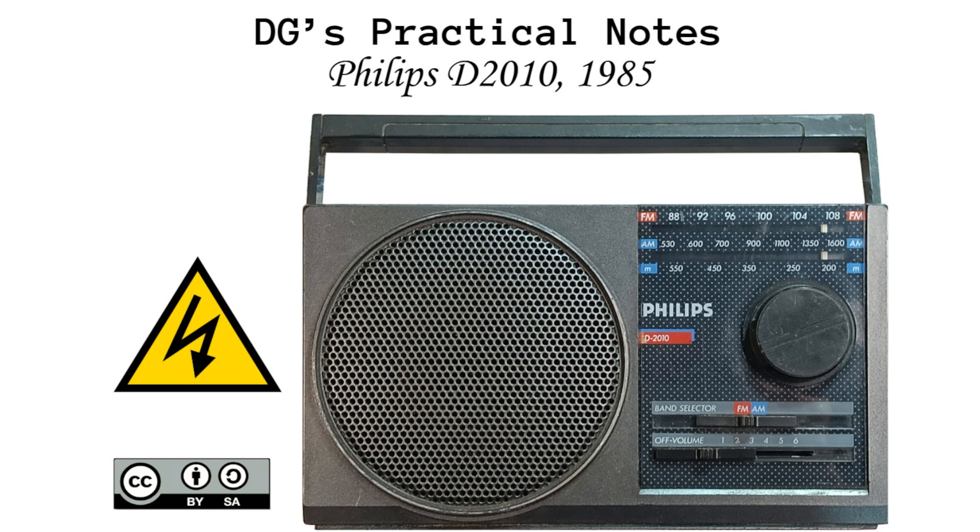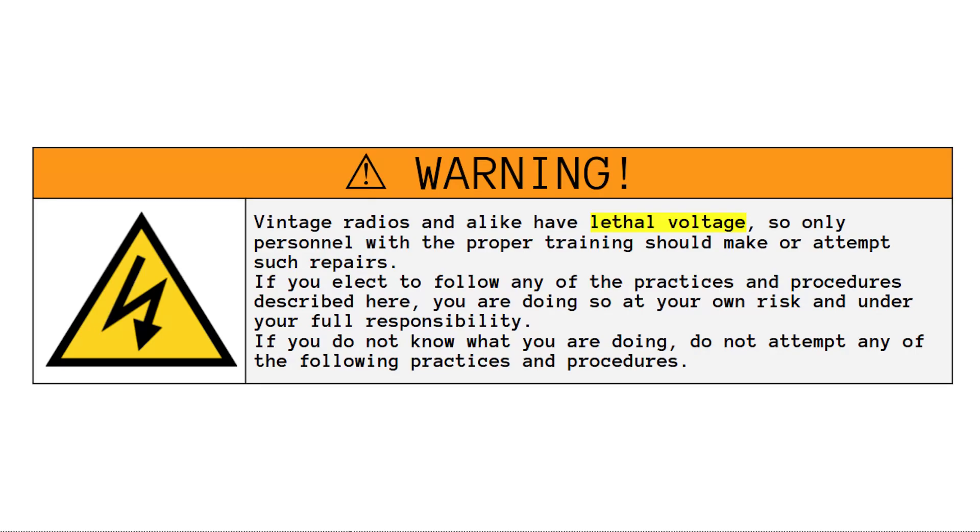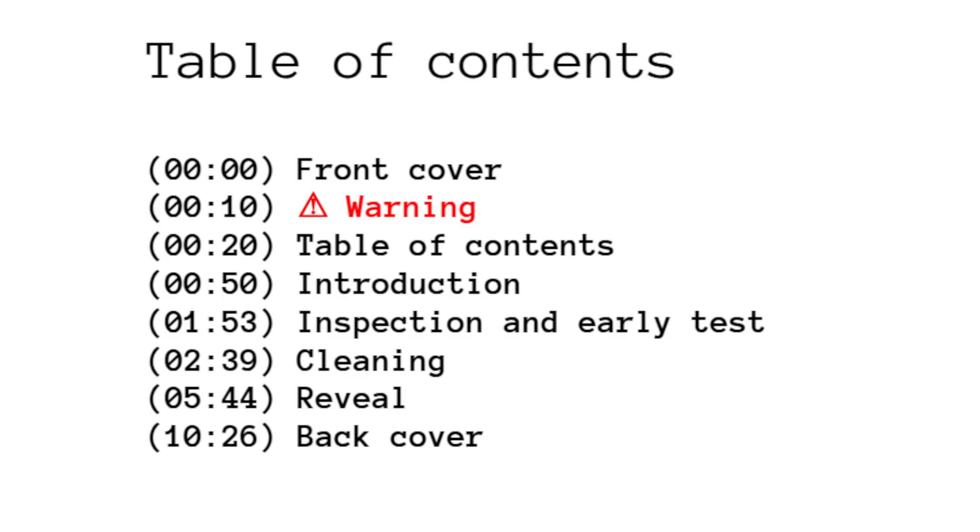Phillips D-2010, 1985. This is the documentation of the experience of a hobby project made with the hope that it could be helpful to others. But any comment that could help me to improve my practice is also welcome and appreciated.